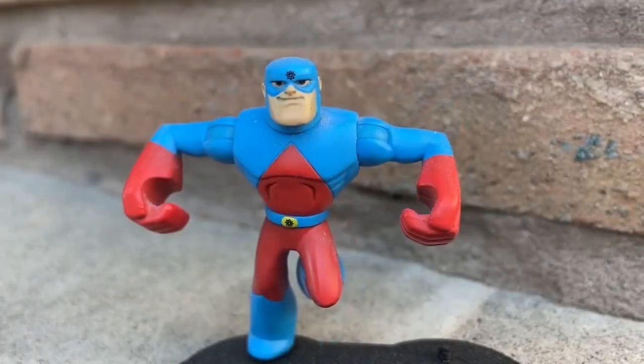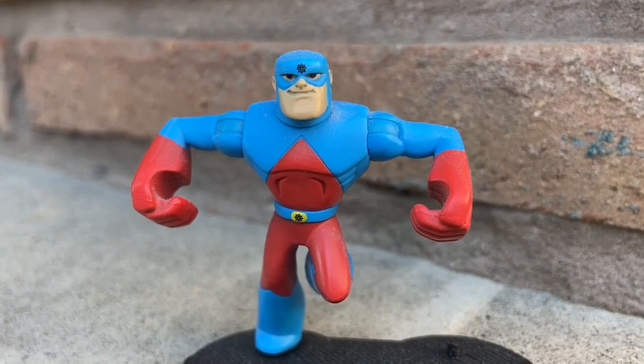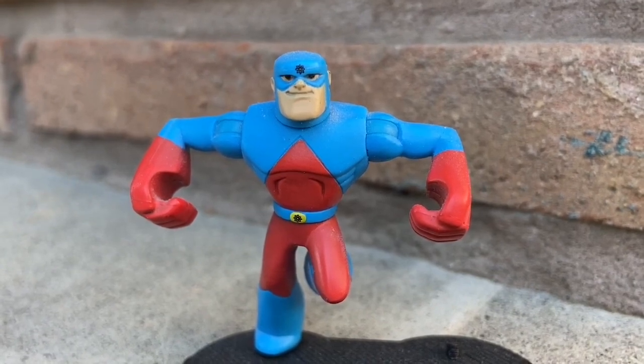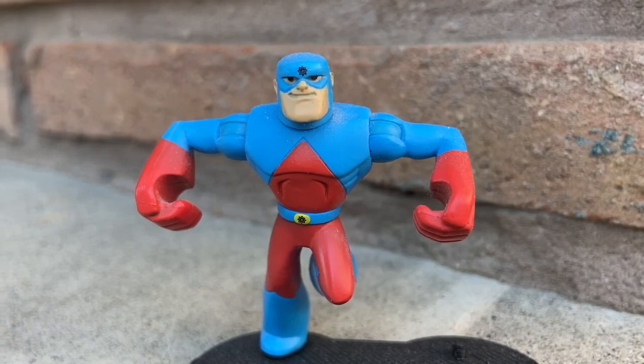I think McFarlane Toys — I know you're watching our channel — this version of Ray Palmer, the Atom, needs to be added to the collection. And what you should do is make a big version of him along with a little miniature one.